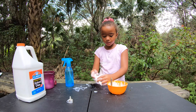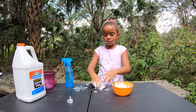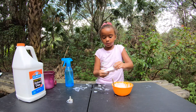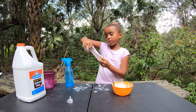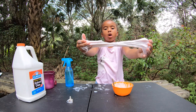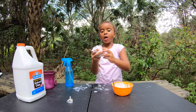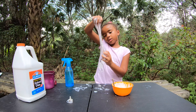Now I'm going to knead it. It's super pretty. This slime came out really good!